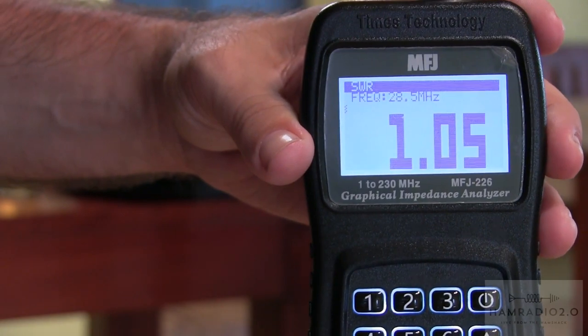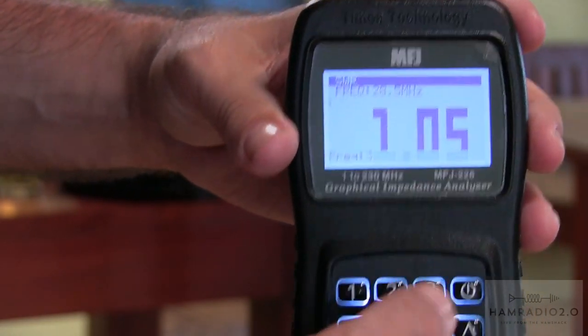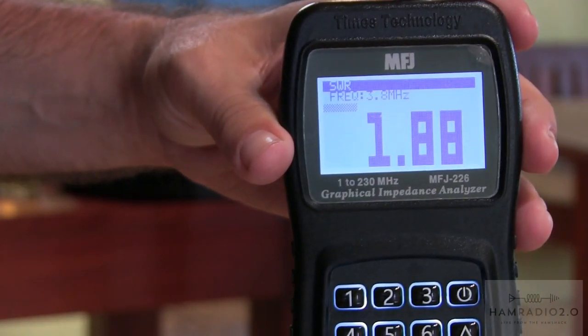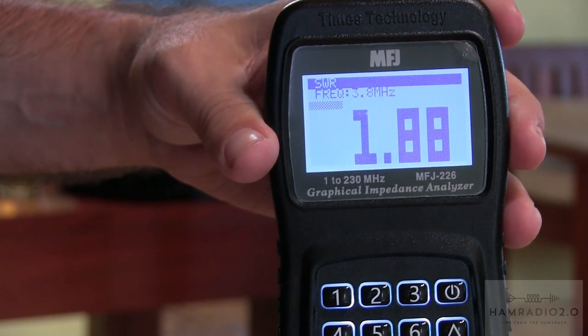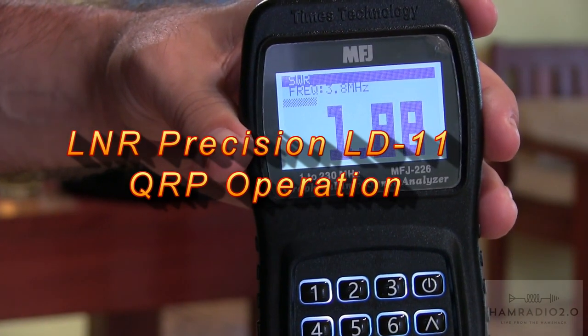Phenomenal performance on 10 meters today. And of course we can go to 3.8: 1.88 on 3.8. So for a very wide band antenna with really no tuner advertised as needed, it does a pretty good job.